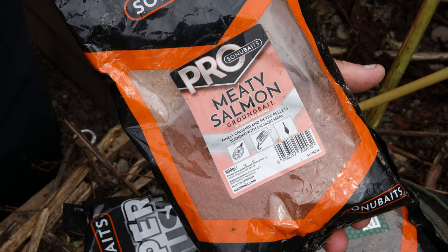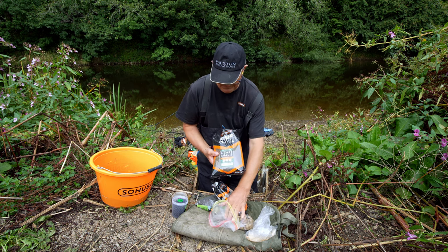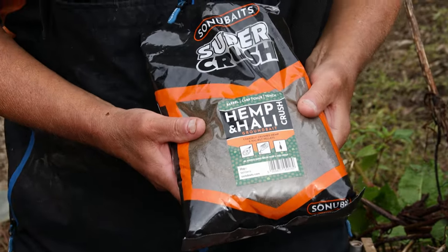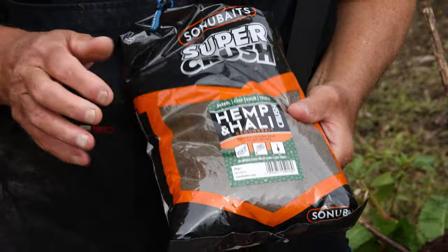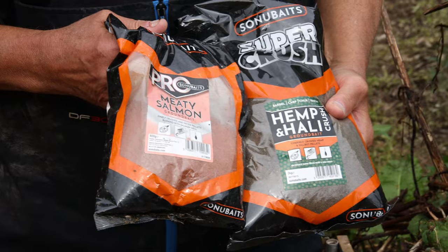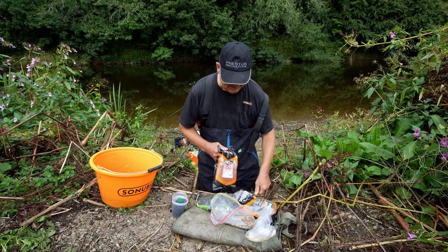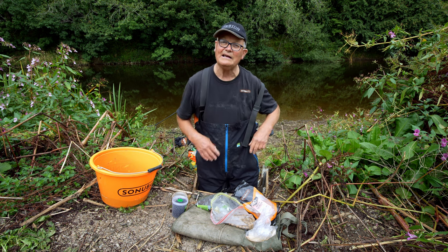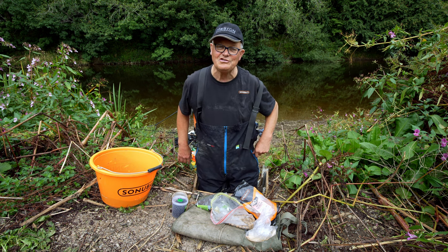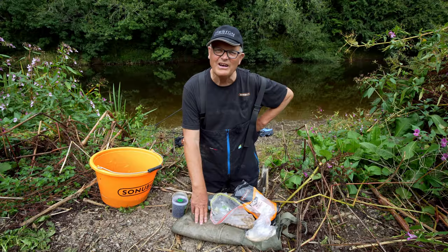Not forgetting the hemp and holly crush. This is absolutely awesome for attracting fish. So these two will be in combination as the groundbait. We'll add a few pellets to that, and we'll also try the boilie. And if things get desperate, we might try the cheese. So that's really the basis of what I'm going to be doing today. Let's see how we get on with that.